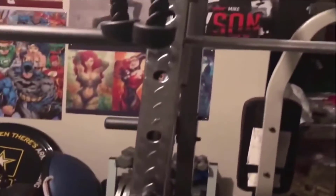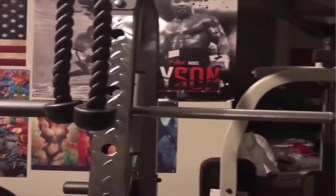You can do your free weight exercises or you can do the Smith Machine — just depends on how you feel that day. So again, this is the Marcy Diamond Elite system. Overall, the quality is good for the price that I paid.